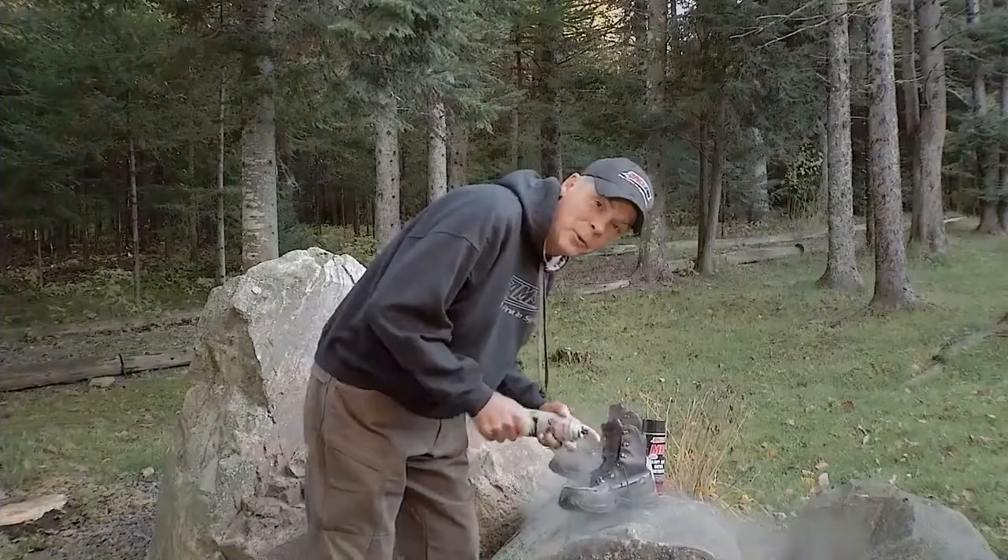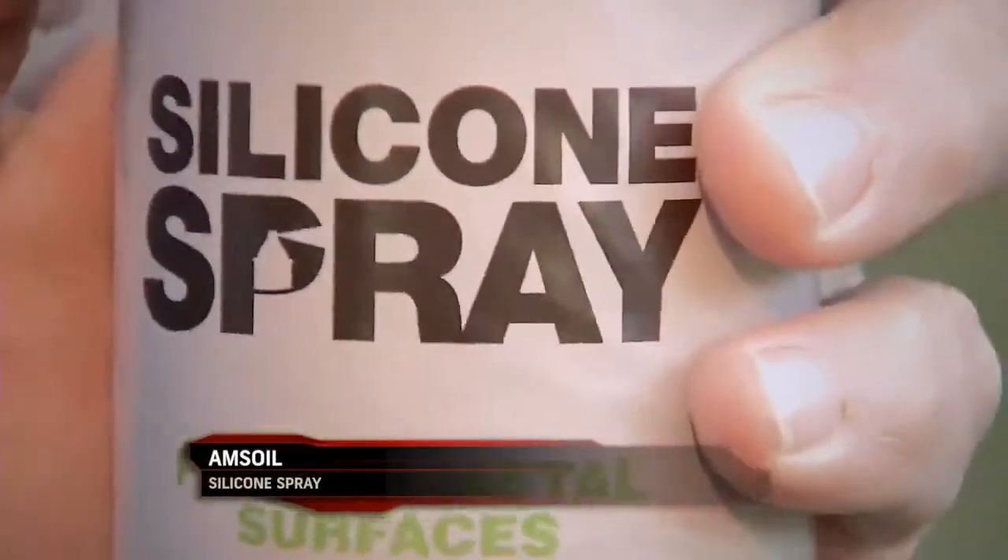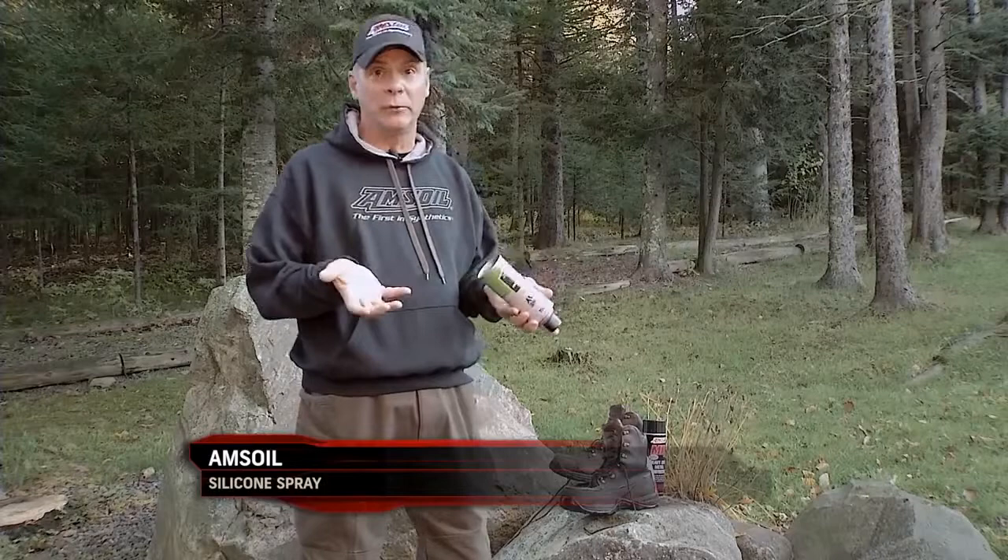I'm getting ready to go traipsing through the woods tomorrow and I'm conditioning my boots. I do it all the time with AMSOIL silicone spray. This stuff locks out moisture. It's actually a good lubricant also for non-metal surfaces.